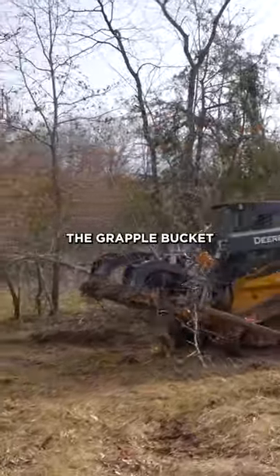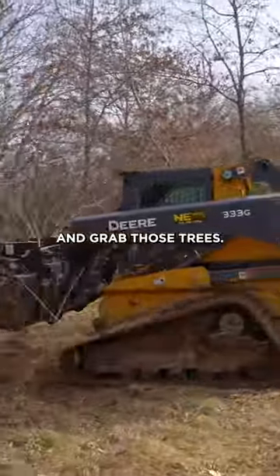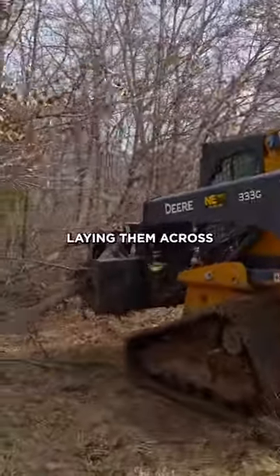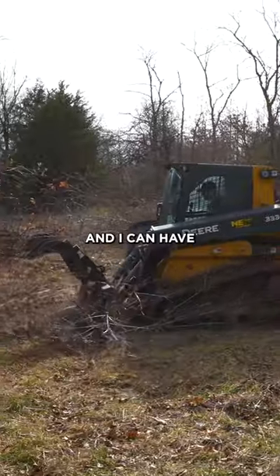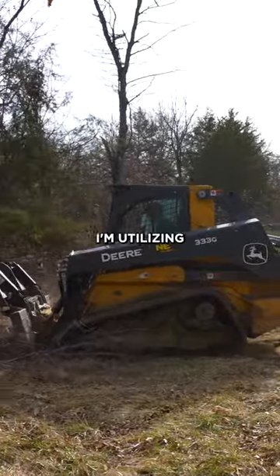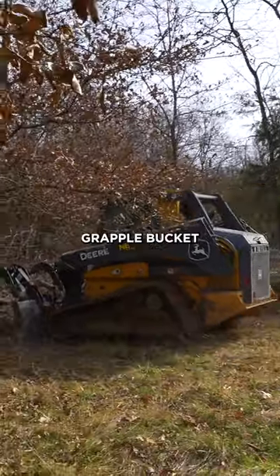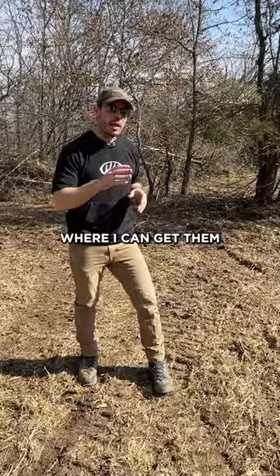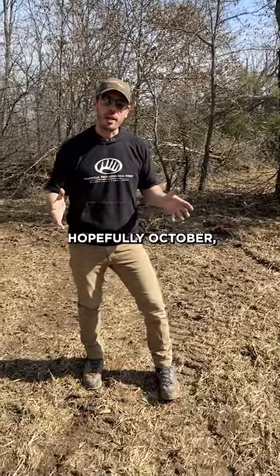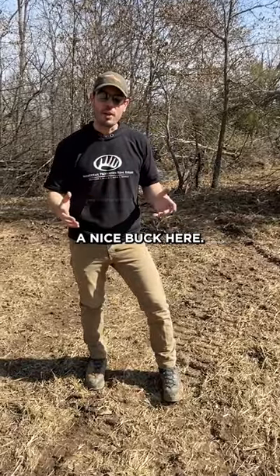Then I grab the grapple bucket and grab those trees and I'm strategically laying them across where I'm going to put my stand so that I can get in and have a visual block. The tree puller and the grapple bucket are popping all these trees out of here, opening up an area where I can get them into bow range — hopefully October, November — be able to kill a nice buck here.